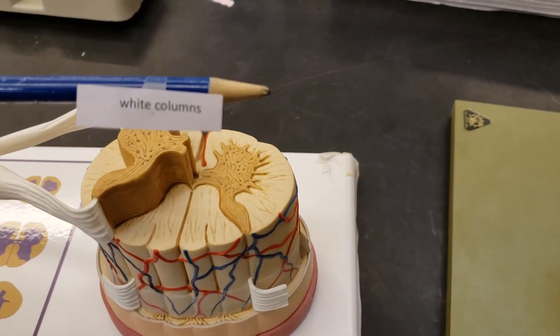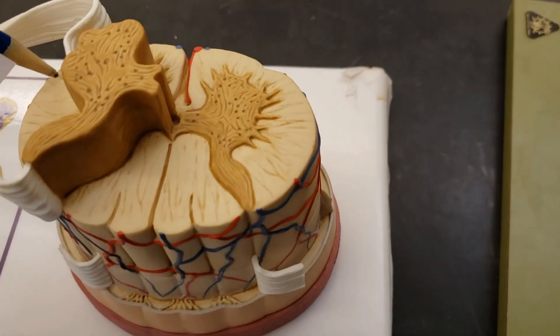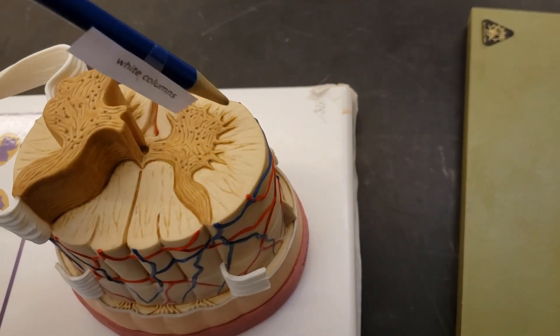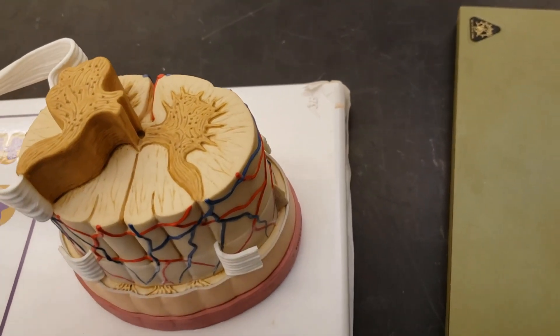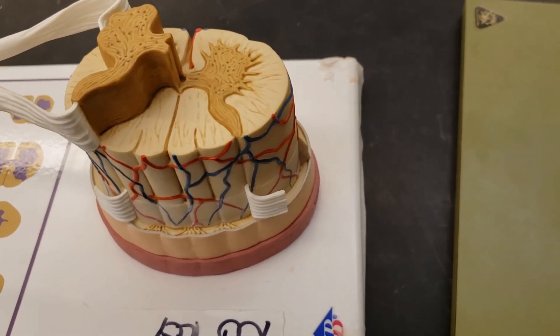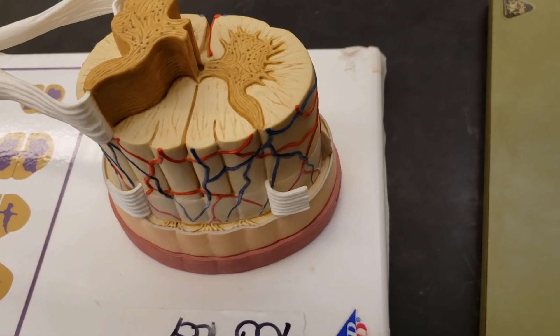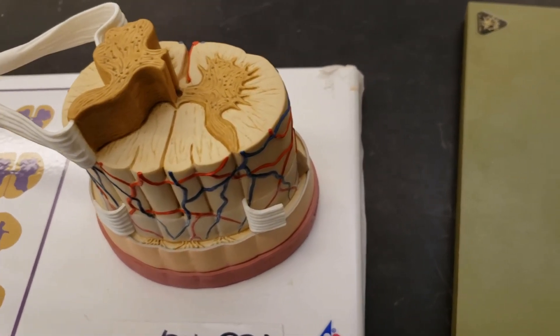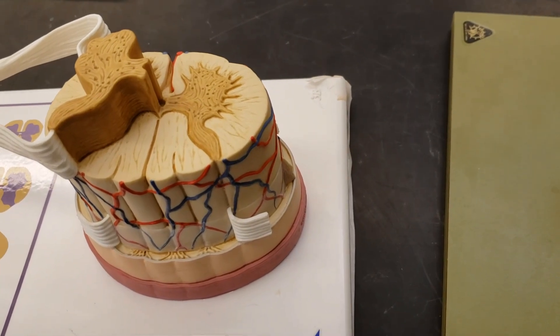Then we have the white columns. This is pretty non-distinct, but they're littered throughout this area. There are white columns that exist — again, you don't need to know the specific names. White columns works too.